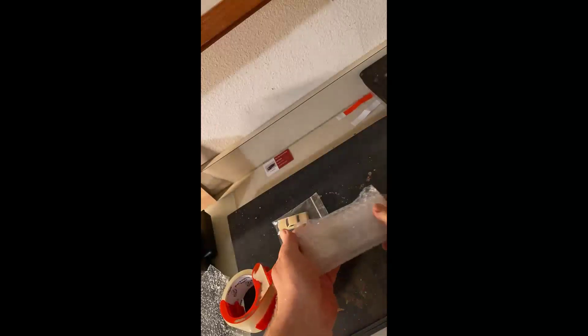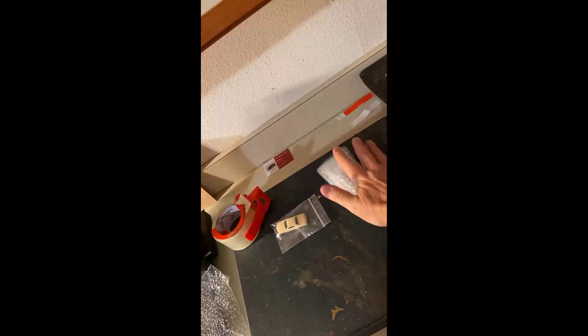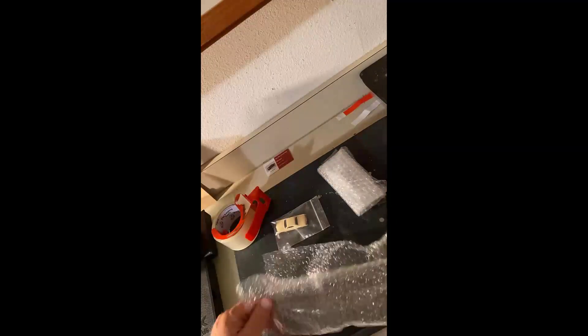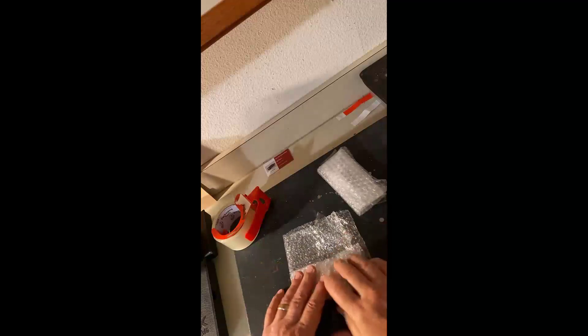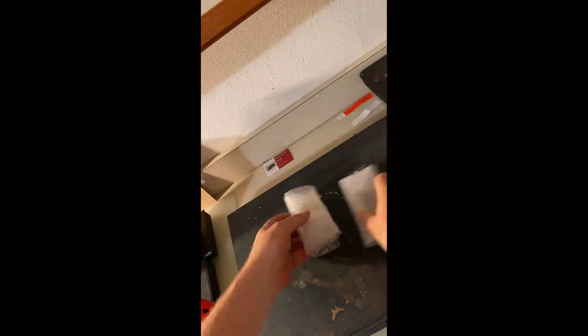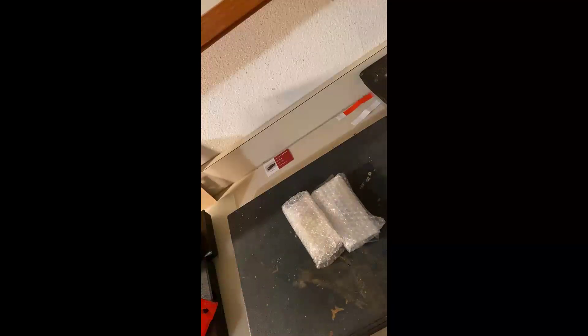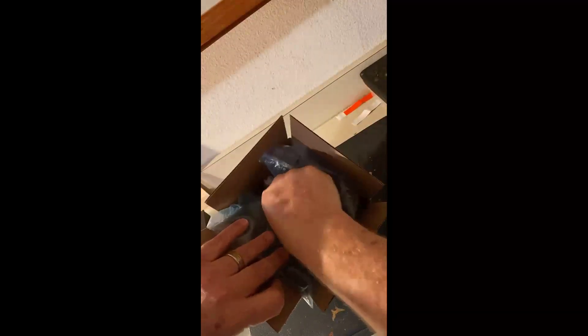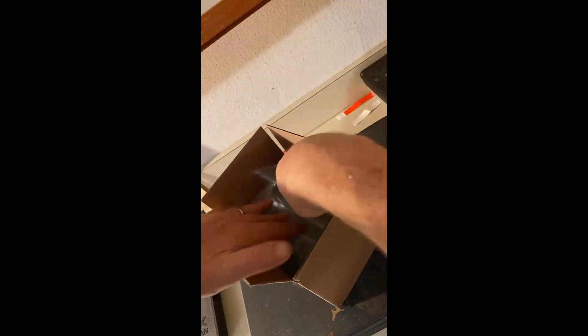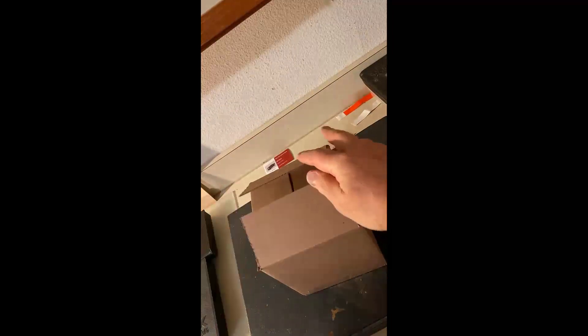That's double bubble-wrapped and sealed on both ends. Same thing with the body — we'll double the bubble wrap up. I was looking at the Riviera, nothing against the Riviera, I like the Riviera, I was just expecting the Galaxy. Quite frankly, the whole time the Riviera and chassis have been here I've been wanting to jump on it, clean it up, and make it mine — but it's not what I ordered so it's going back. They're both bubble-wrapped individually and we have the big bubble packaging around it. Nothing's jiggling, nothing's moving — we're doing good.